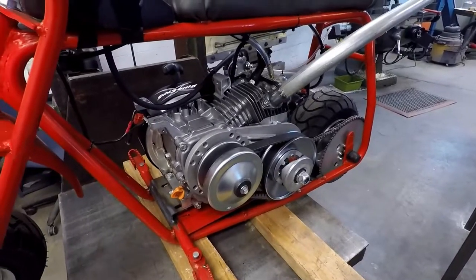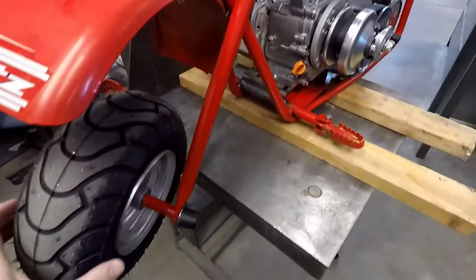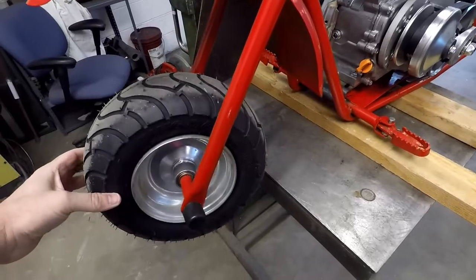Today we're going to be working on the Blitzkrieg minibike project. We're going to get into what we're doing to it and why. What has happened with the Blitzkrieg since the last video — I'm just going to kind of cover that real fast here.